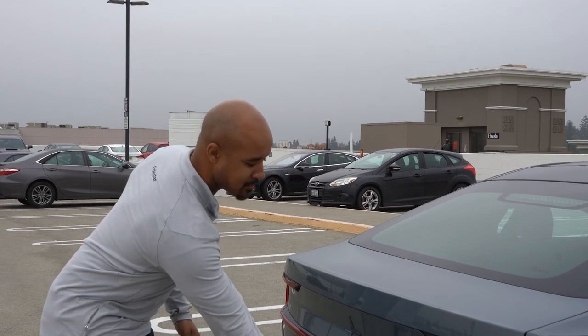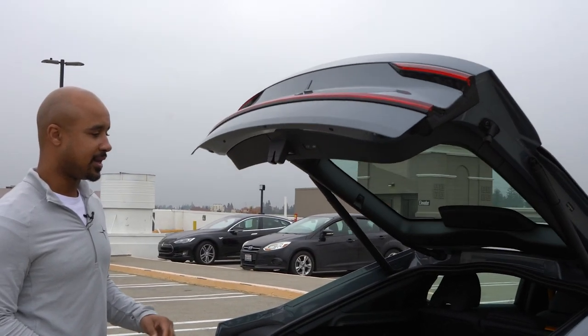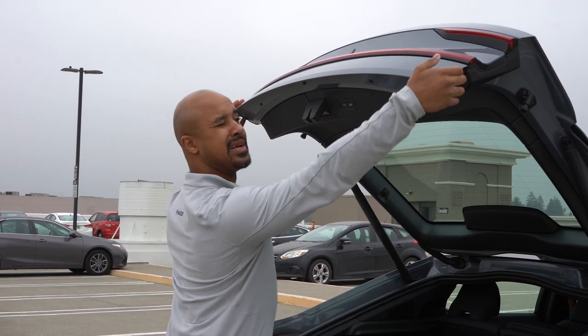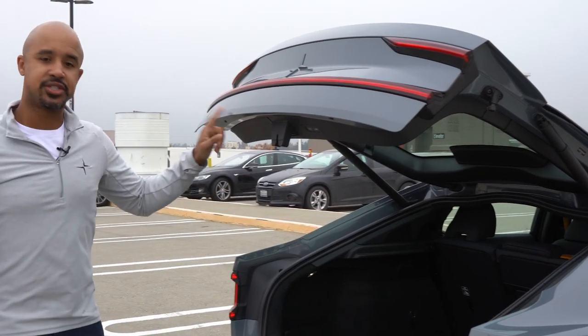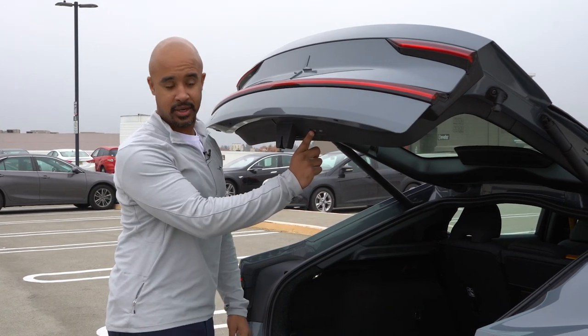Let's start by opening up the trunk. I love how much space there is in here, but I know that this is going to hit my ceiling, so we can adjust this. The first thing we want to do is manually pull down the trunk to a height that would fit — this should fit my garage pretty easily.